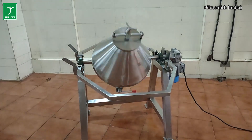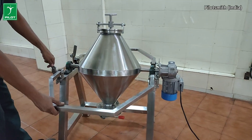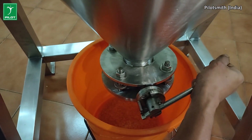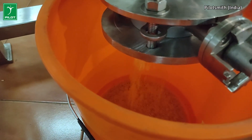The blender rotates at a relatively low range of 15 to 24 rpm. Lightweight, easily crushable food materials can be comfortably blended with form and shape retention.